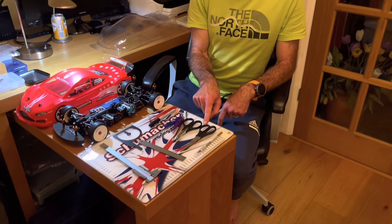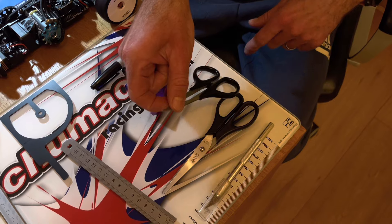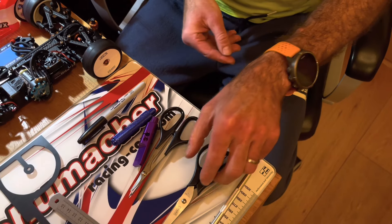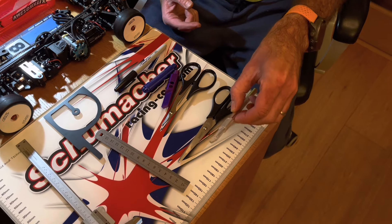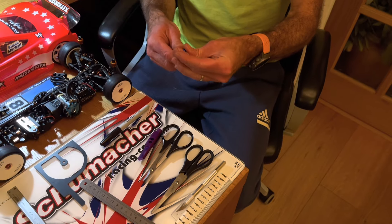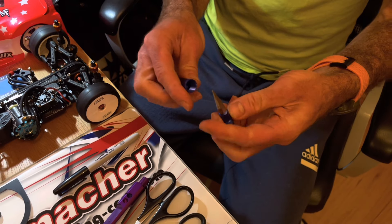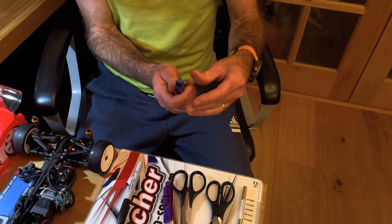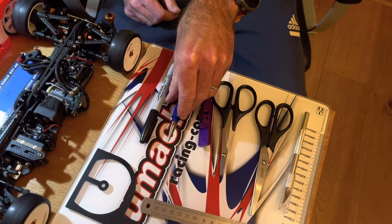This video is about body shells. I'm going to take you through all the steps to prepare a new body shell. First, I'll go through what tools you'll need. You'll need two different kinds of scissors — the curved type, which are good for getting round corners and details, and a standard straight pair. You might also need a scalpel blade for finishing off. You'll also need a reamer for making the holes for the body posts — definitely recommend getting one, it makes a nice neat job.